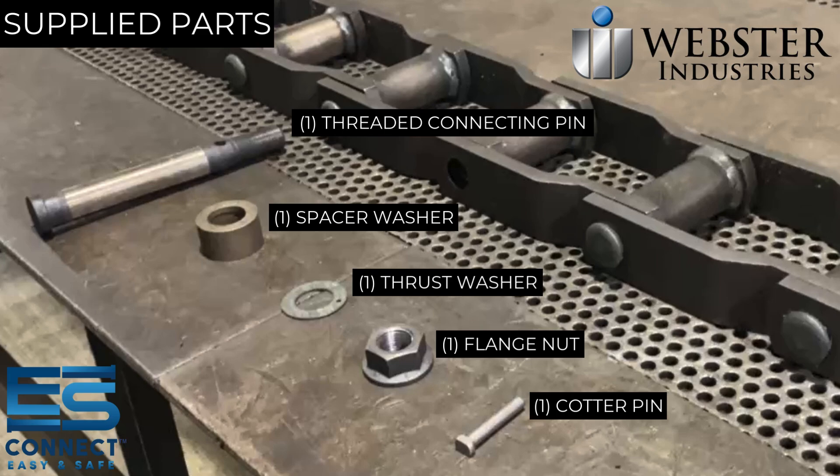Your kit for the ES Connect will include one threaded connecting pin, one spacer washer, one thrust washer, one flange nut, and one cotter pin.